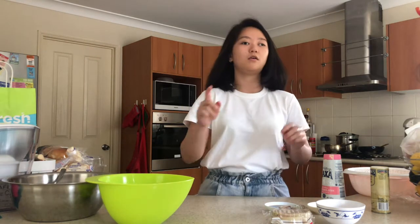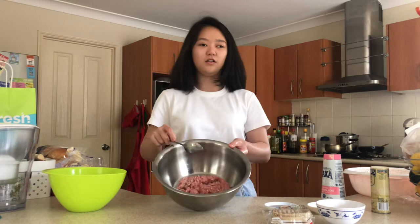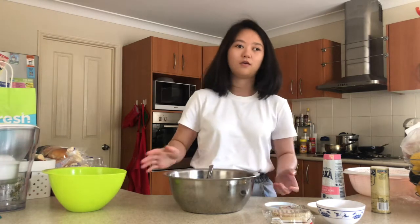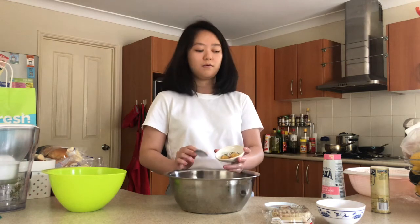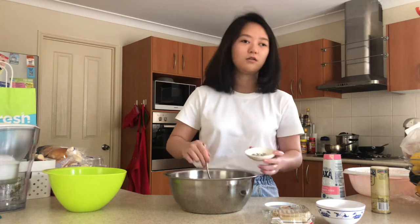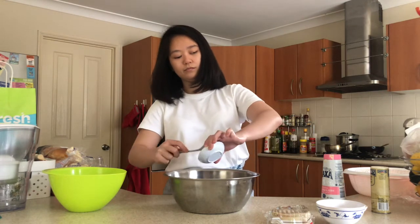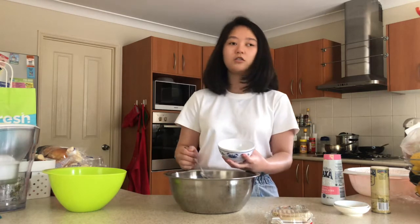While the cabbage is resting, we're going to prepare the meat filling. Here is minced pork — 'daging babi cincang'. If you're not able to eat pork, it can be replaced with fish or chicken. Add minced garlic and grated ginger — put everything in. For the full recipe details, check the description box. Add sesame oil, soy sauce, and cornstarch as well.